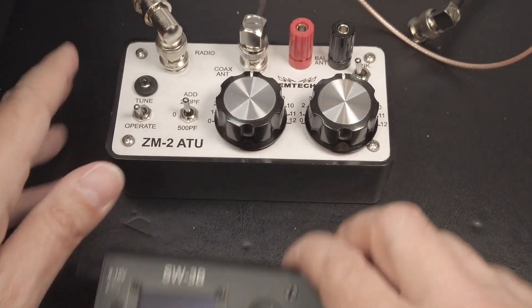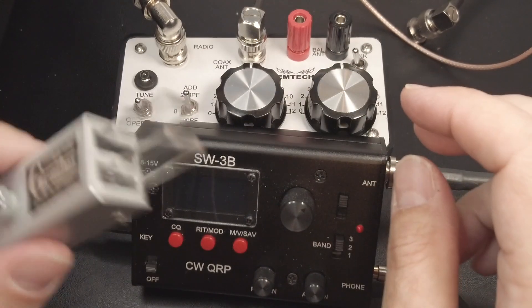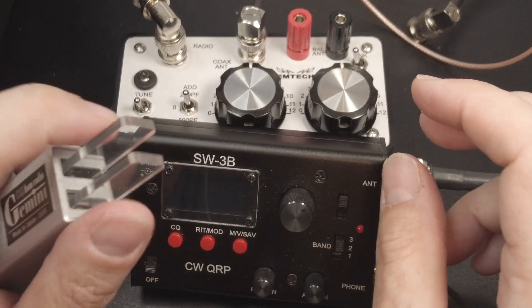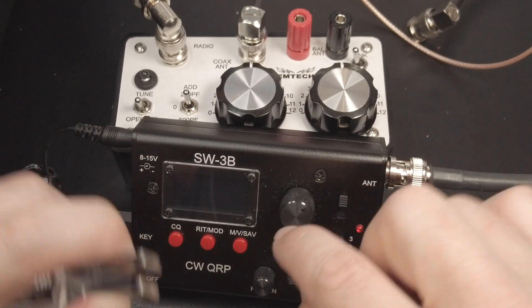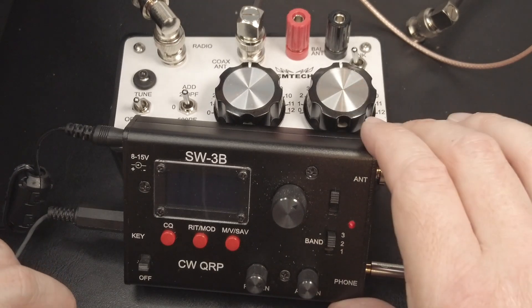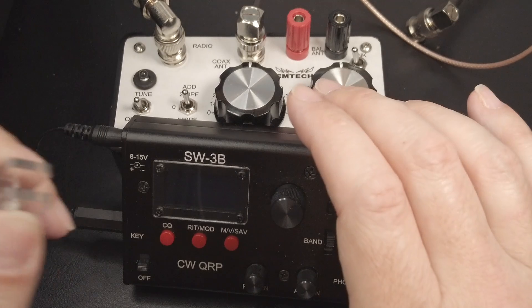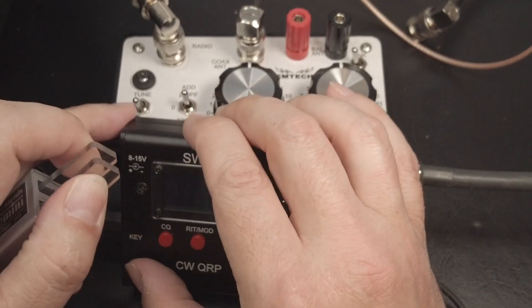Next, I'm going to switch on the SW3B. I'll put it in frame so you can see it. I have a key connected to it. When I switch it on, I'm going to be holding both of the paddles together — that will switch the SW3B into straight key mode. Normally if you don't do that, it'll come up with the keyer enabled. So I'm going to hold these together and switch the radio on.